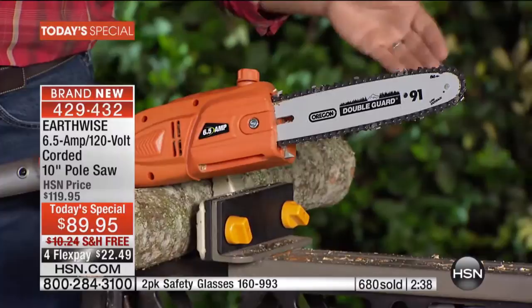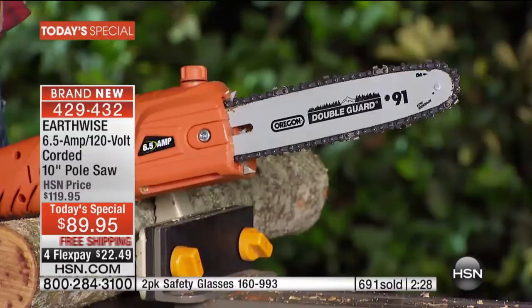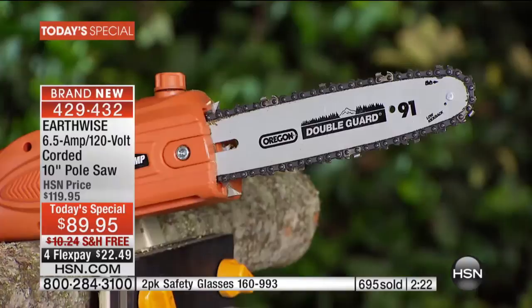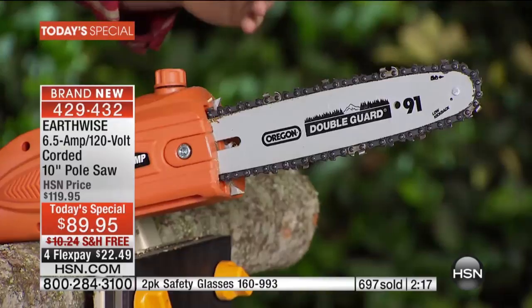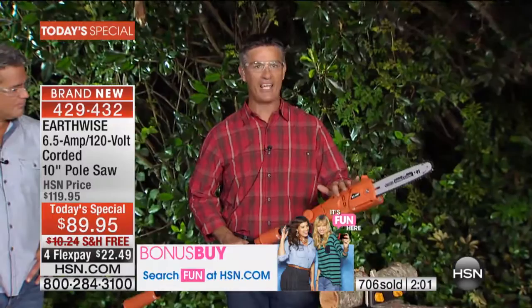The smooth cut — I want everyone to understand that Oregon bar and chain. This is not a chain that was just found. This is the same chain you find on the very expensive, huge chainsaws that every lumberjack around the country uses. This Oregon bar and chain is definitely the standard. The 10-inch bar is the largest we've ever had on a lightweight pole saw like this. So if you're thinking it won't have the kind of power you need to cut firewood or take down a small tree in the backyard — this can do it. 10-inch bar and chain, plenty of power, but still lightweight and easy to handle.